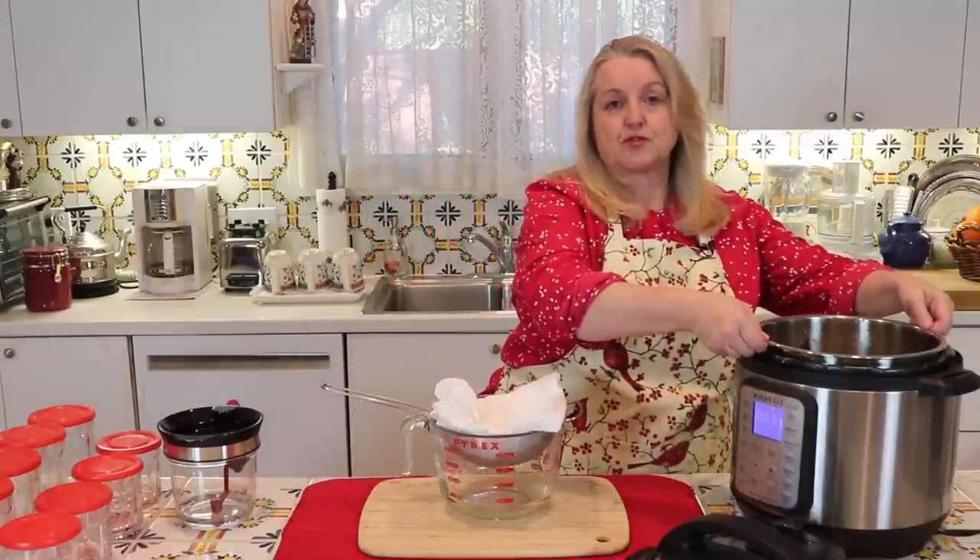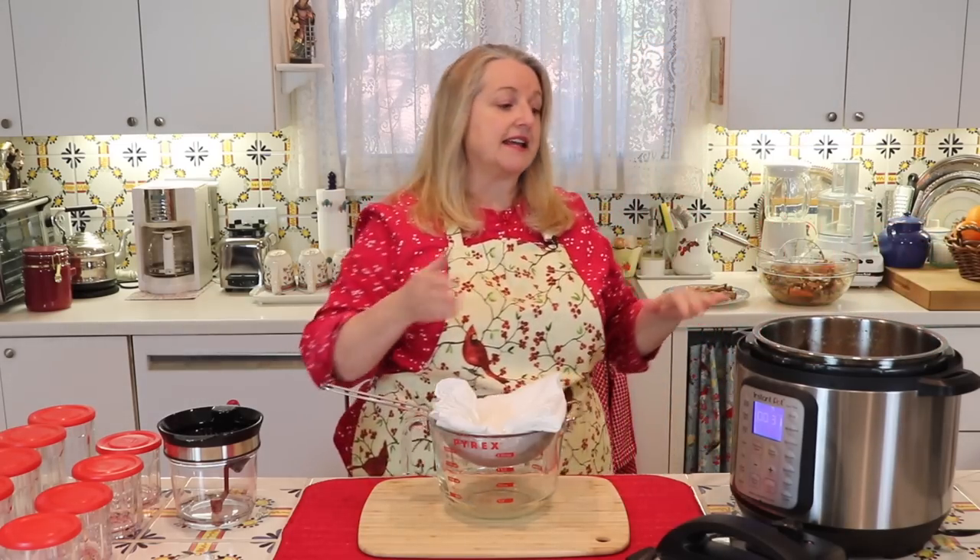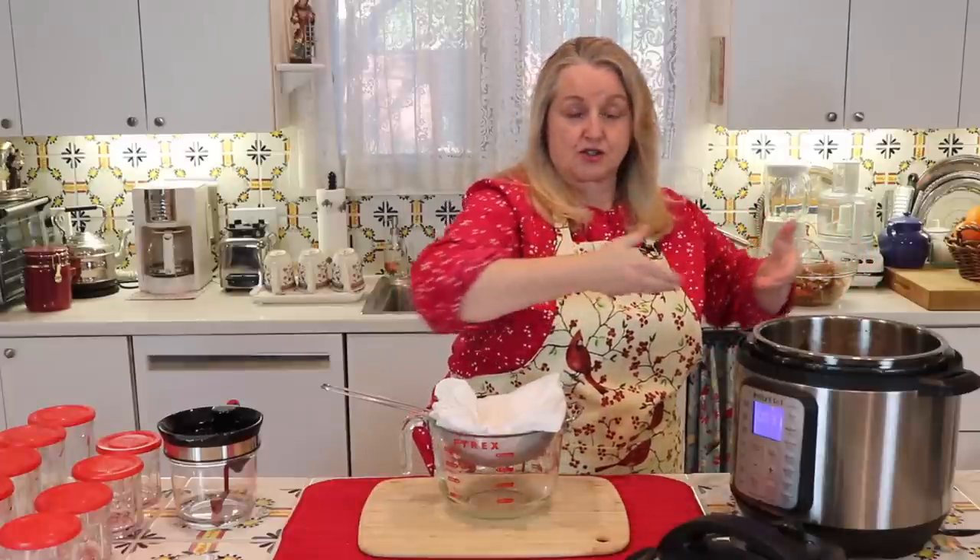At this point you have a couple of options. You can transfer the broth to a vessel, put it in the refrigerator, and the next day scoop the turkey fat off the top, then scoop out your bone broth from underneath. Or you can take a few more steps so that by the time you put it in the refrigerator or freezer, you're putting in a clarified bone broth product. I like to use a large glass measuring cup with a little mesh strainer lined with a flour sack towel — you can also use cheesecloth — and ladle the bone broth through that filtration setup.